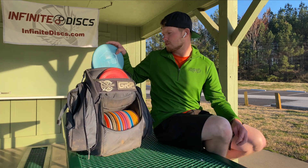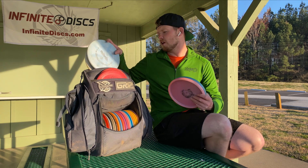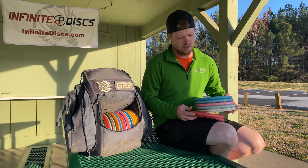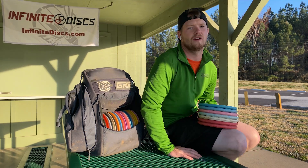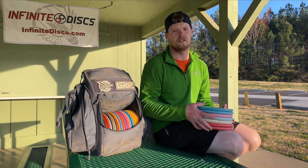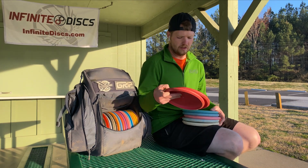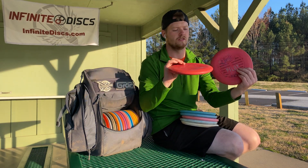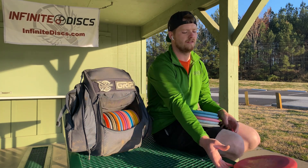Let's start with putters. I bag a lot of putters. It didn't used to be this way, but recently I fell in love with them. I committed to getting better and I moved to North Carolina. It is beginning of March and it's about 60 degrees out today, so that's what we like to see. Putting putters: Electron Soft Pilots. I putted with Judges for five years, switched to Pilots, never looking back. It's been about a year and a half now.